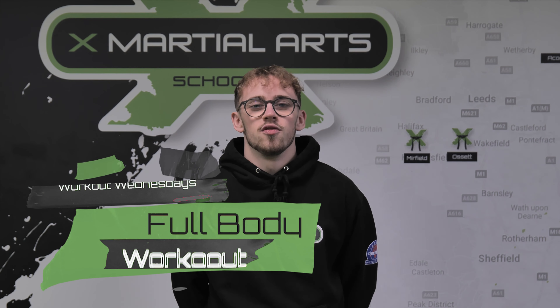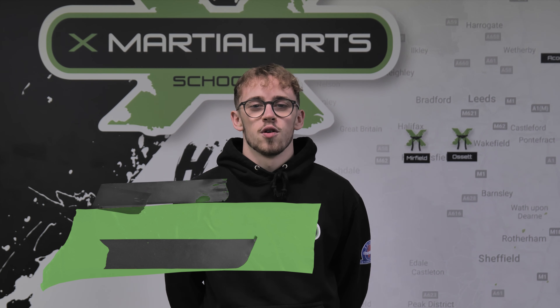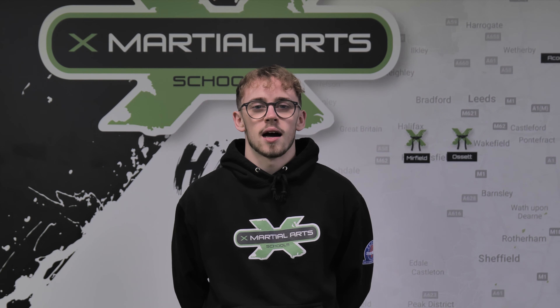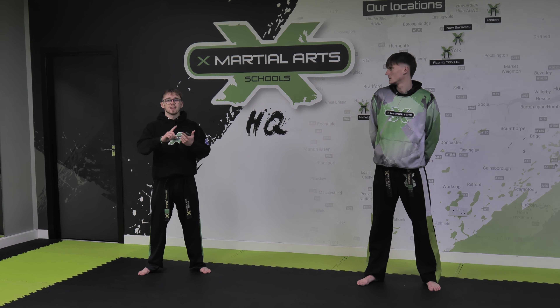Good morning guys, welcome back to another one of our Workout Wednesdays. This week we are going to be working through a full body workout starting with the legs, moving to abs, and then finishing off with a little bit of arms. I've brought in Mr. Watson today to help us through. We're on a full body workout: starting with legs, then abs, then arms.